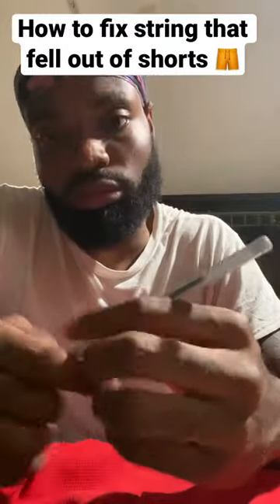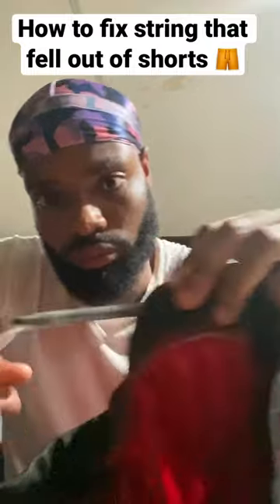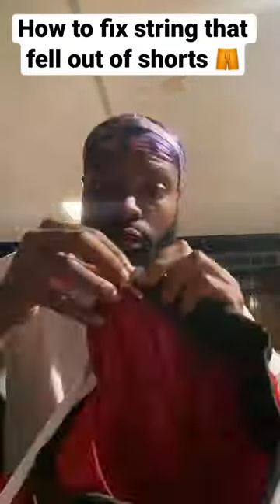Get your mind out the gutter. Now, once you have it in there, you want to make sure you penetrate that hole. I'm going to speed this up for time purposes — make sure you get it through. It's going to take a little minute.